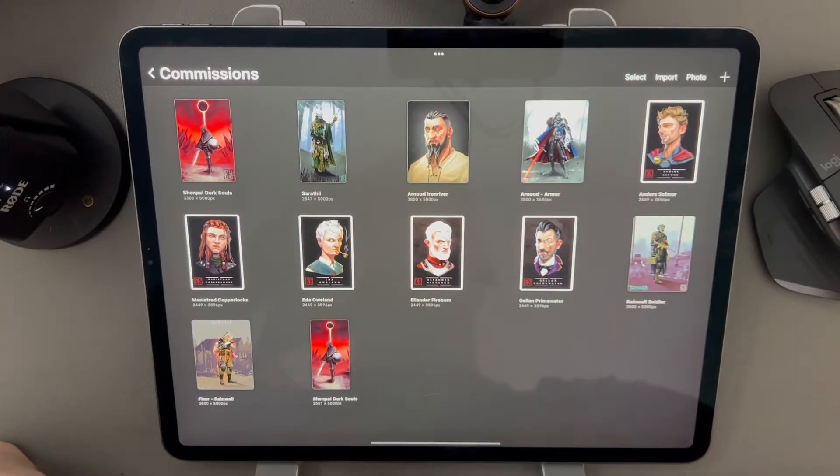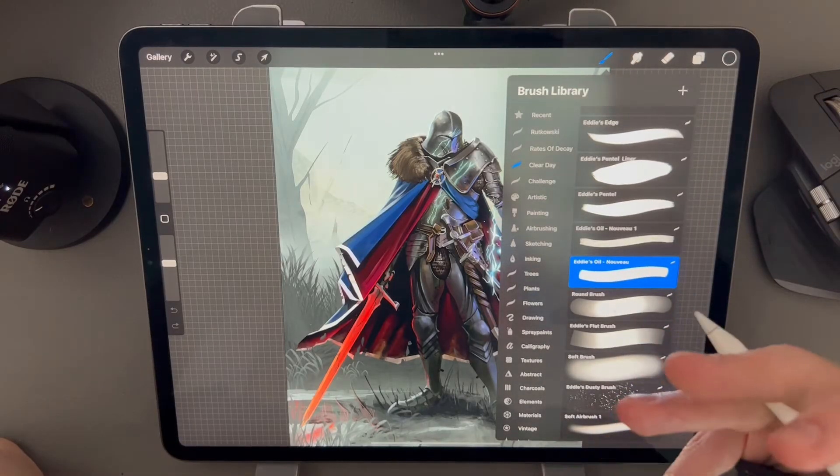Hey folks, today we're going to go over some of my favorite features of Procreate. I've decided not to cover every single menu but instead focus on things that I feel people are going to miss. This is going to be a really fast video so strap in and let's get going.